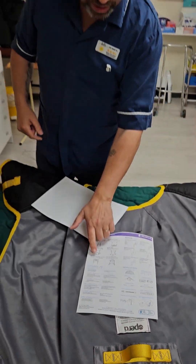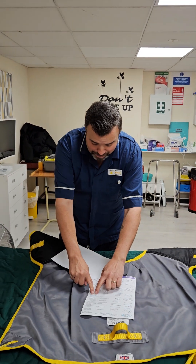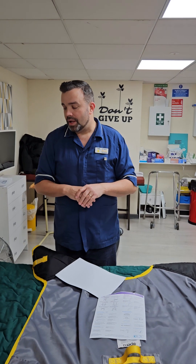We also have toileting slings, which have a much bigger aperture and are used for bed to commode transfers. So that's what you need to know about slings.